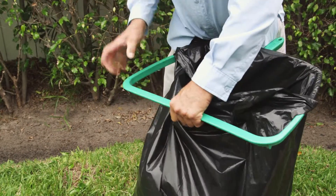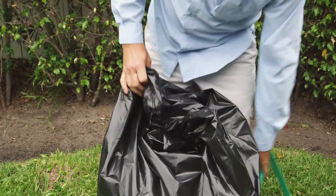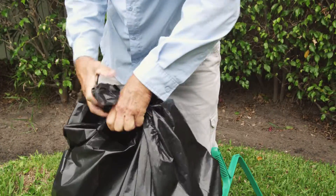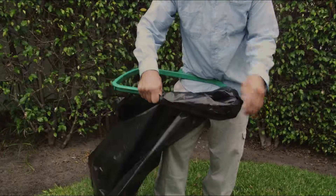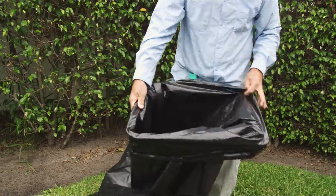Just unhook it, tie it, and you're done. It's fast, it's easy, and you never have to touch the debris with your hands. Bag Right is easy to use: just insert the bag through the frame, fold the bag over the outside of the frame, and insert the tee into the bag for a secure fit.